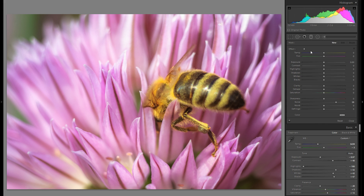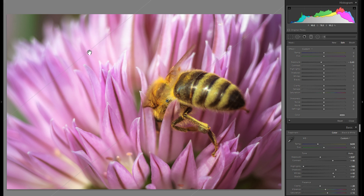Now let's go into the local adjustments. I'm going to grab a graduated filter first, go into minus exposure, and drag one over the right side of the picture with a very soft edge — that's very important. Then grab another one with plus exposure and drag it in parallel over the entire other side of the picture, and that will just create a little bit of differentiation in terms of the lighting.